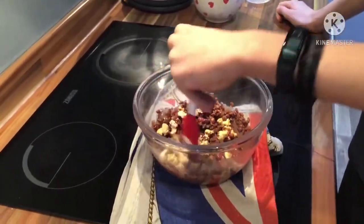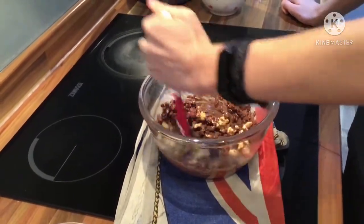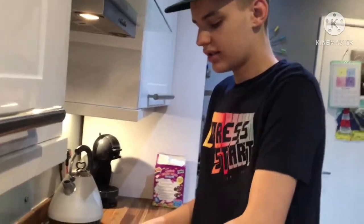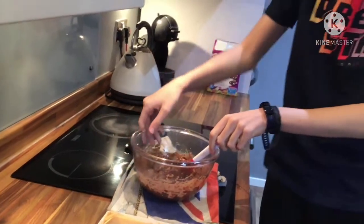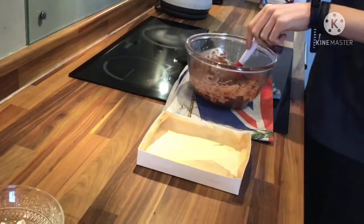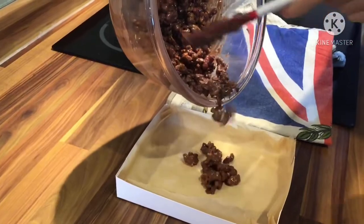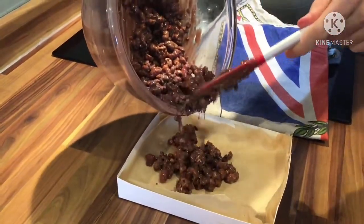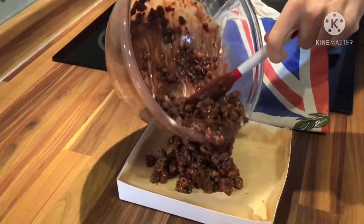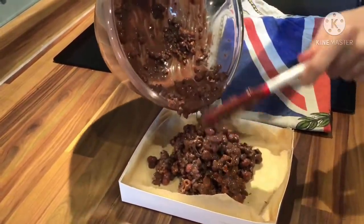Now we're going to put this all into this tray and make sure it's all flat — we don't want to make a big mess. Here we go, let's pour it all in. There we go. Oh yeah, this is looking good!